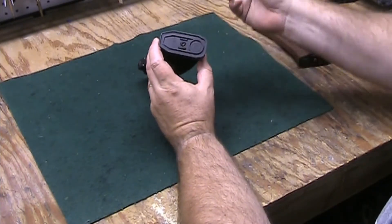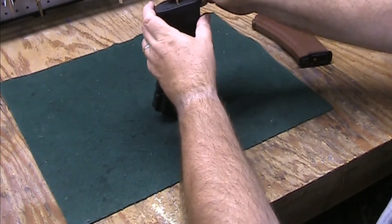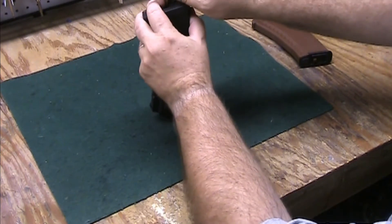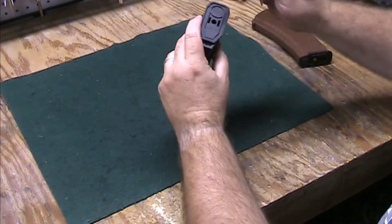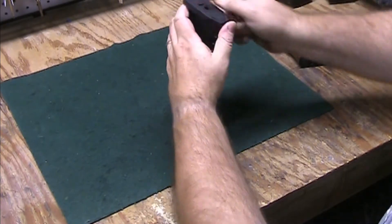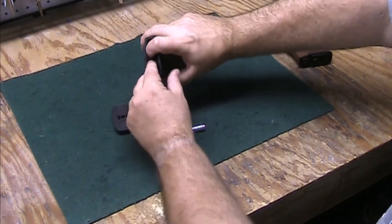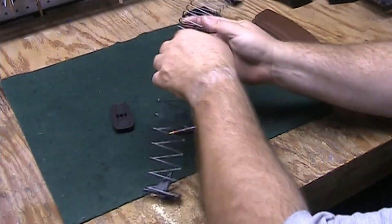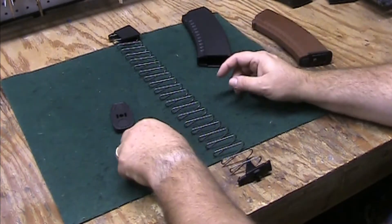Let's take this thing apart and see what's inside. I'll press in this button with a standard 5.45 bullet. The base slides off backwards. That spring was really springy — it's a long spring.